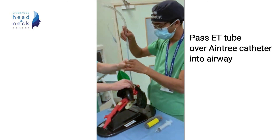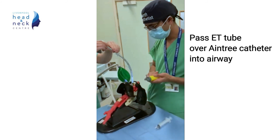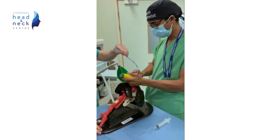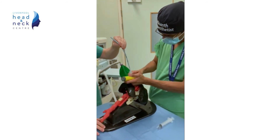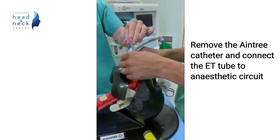We then pass our endotracheal tube over the Aintree using a laryngoscope to assist tube delivery. We then connect to our anaesthetic circuit.